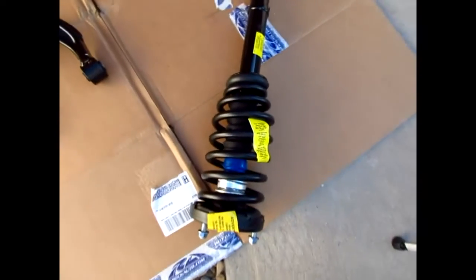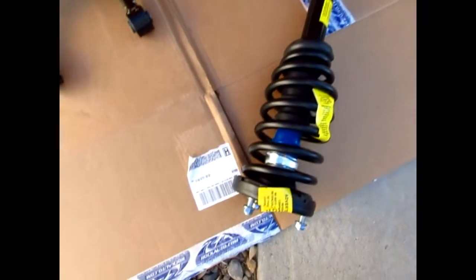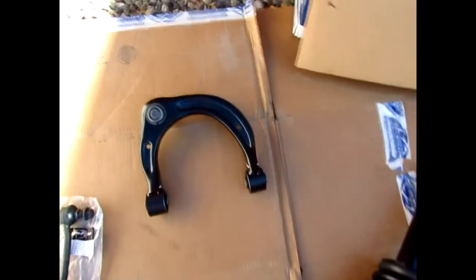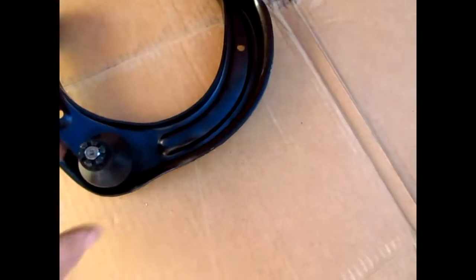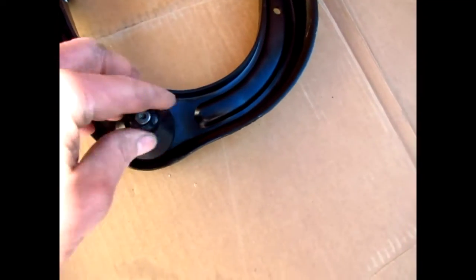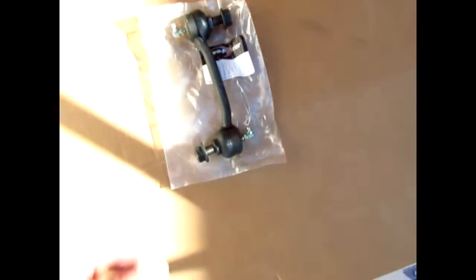I'm on the '08 Sonata doing the front control arms, the struts, and then the end links and the sway bar. Here are the parts — the strut from Rock Auto, control arm, and it's got a little plastic cover you take off, it's got a new nut, and then the end link.